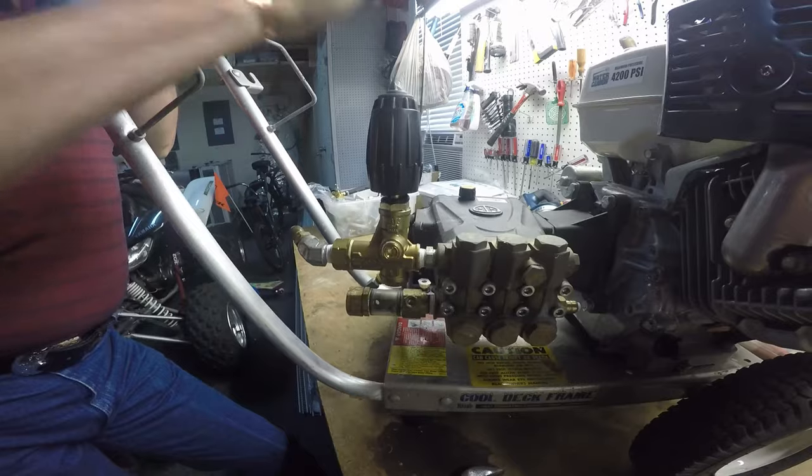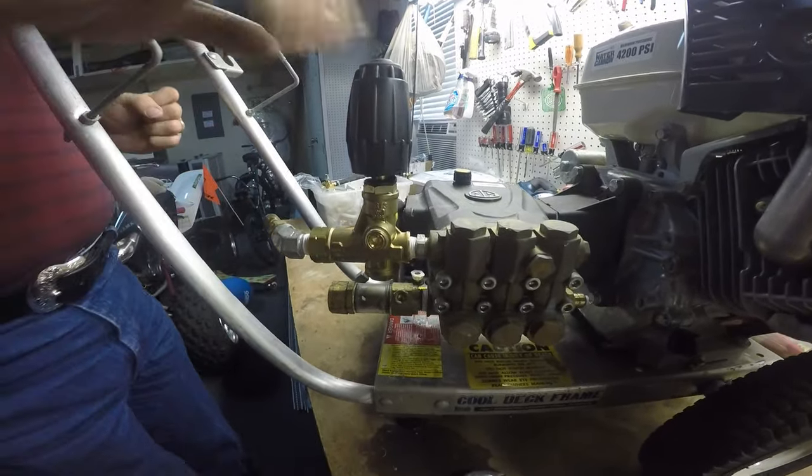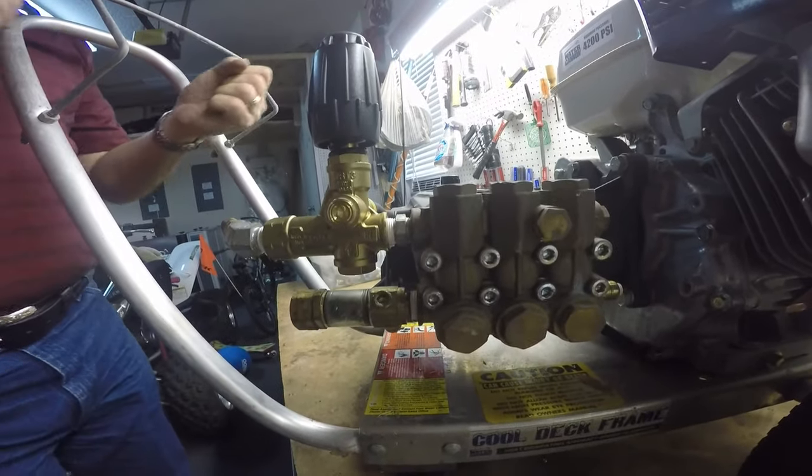Squeeze the gun, get water flowing through it, go ahead and start up the machine. With the gun open and water flowing through it, give this one full round down. Work the trigger gun.